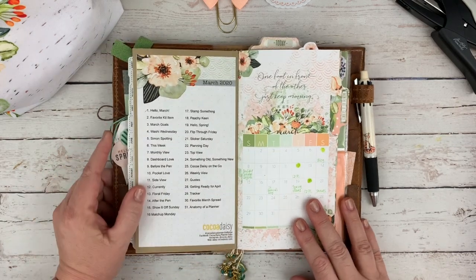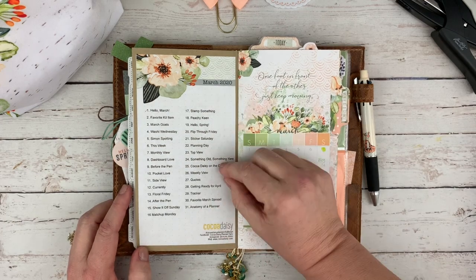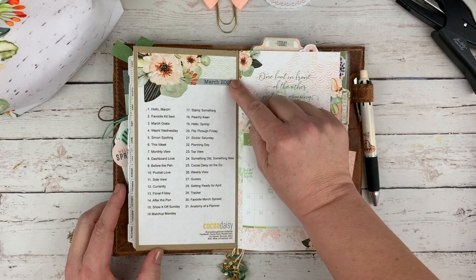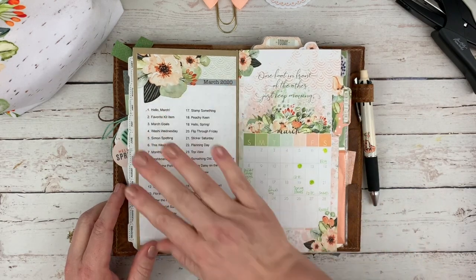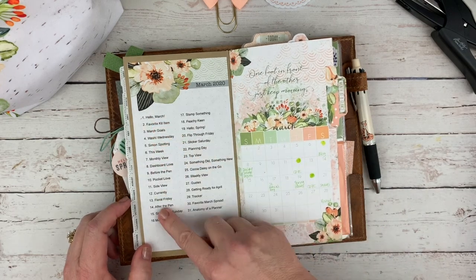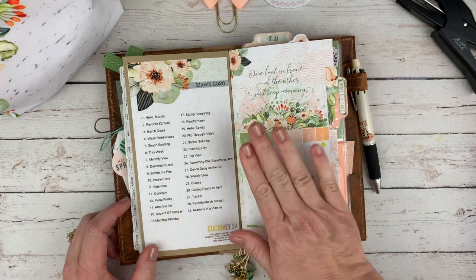Inside, I always put the planner challenge printable. This is a free printable in the Coco Daisy shop — this is the standard size printable which I sized down to 95% just so it would look like it was matted on the inside of the front cover. This helps me a lot as I go throughout the month and I'm planning what I can do.